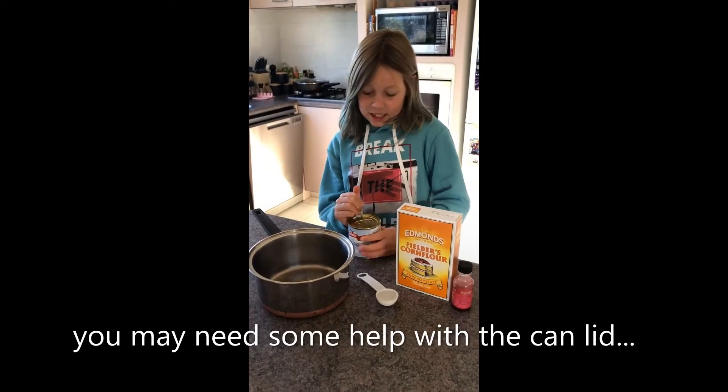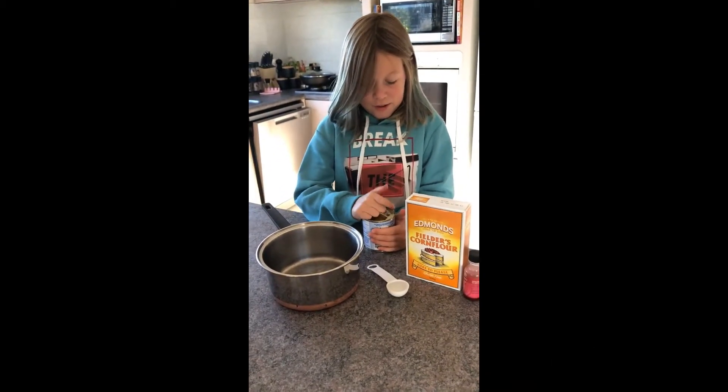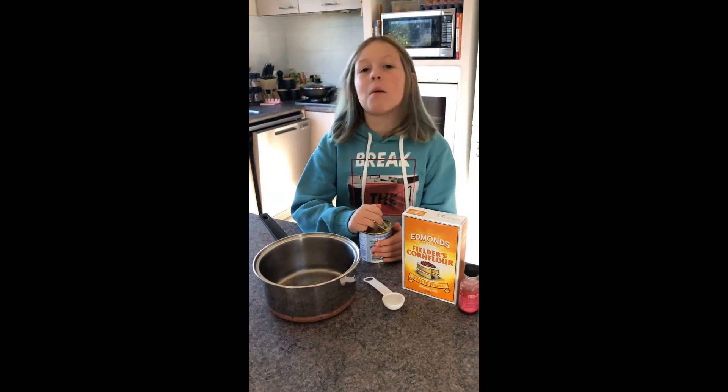Pour it in. Yep, now pull it back. Pull it up. You've got to be strong.